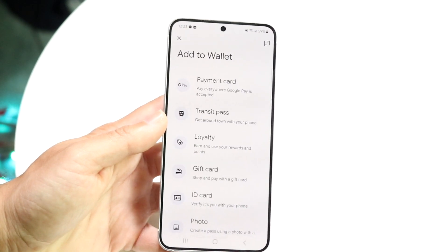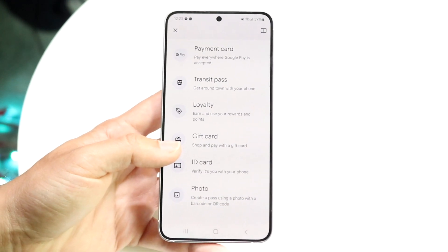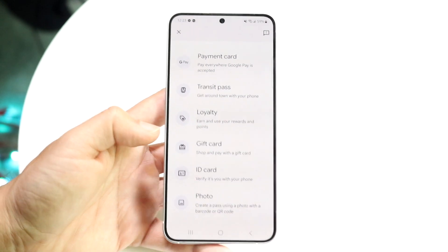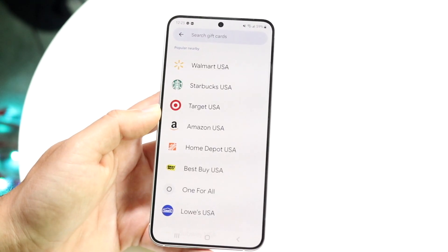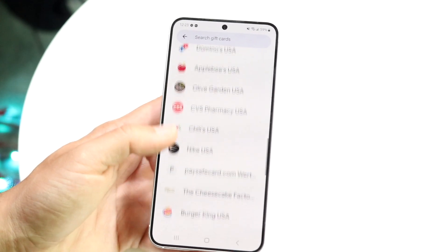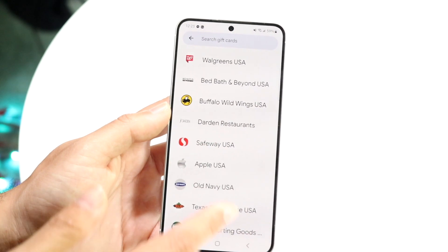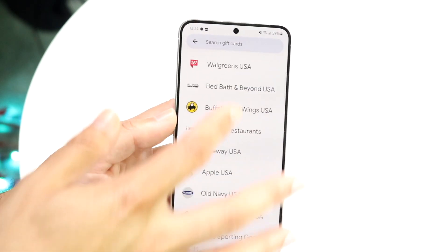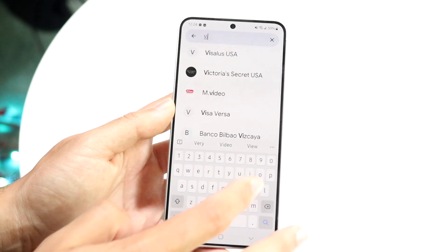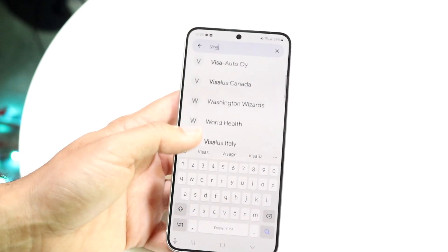Tap on 'Add to Wallet' right there and this page is going to come up. You can see it shows you a couple of different things, and here you're going to see 'Gift Card.' Go ahead and click on gift card and it's going to show you a lot of different gift cards that are available. If you have a Visa gift card, try looking for Visa or whichever other gift card is available — there may be a chance your gift card will be available, so you just have to type it in and search for your specific vendor.